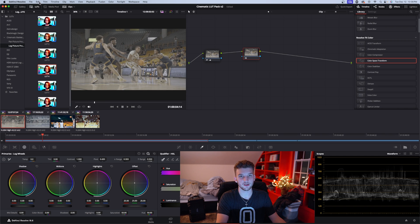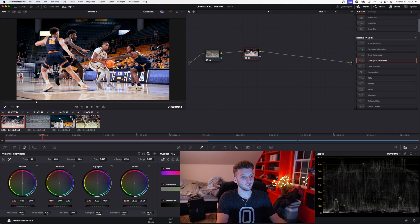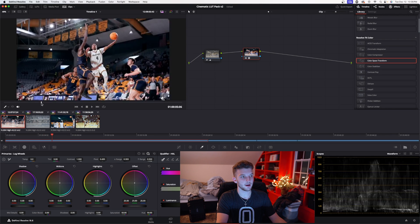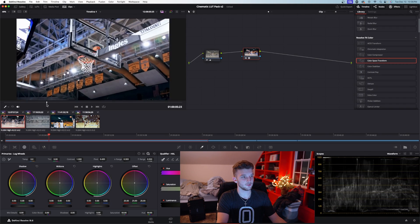Now we'll make another node — this node will be for the LUTs. Go up here to LUTs. If you don't know how to import LUTs into DaVinci, there are tons of videos on YouTube. You can see my pack right here — Cinematic Basketball LUTs. We're going to go down to the log picture profiles and use LUT 1 for this tutorial. You can see I dropped that on there and the image is already looking very usable.